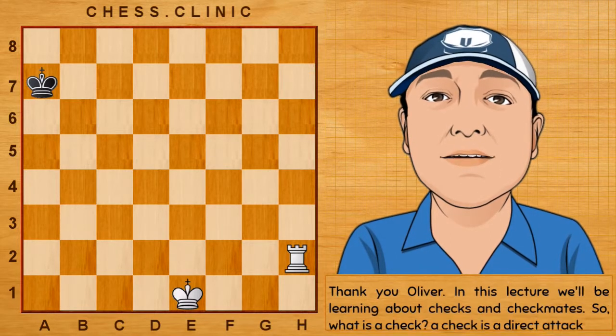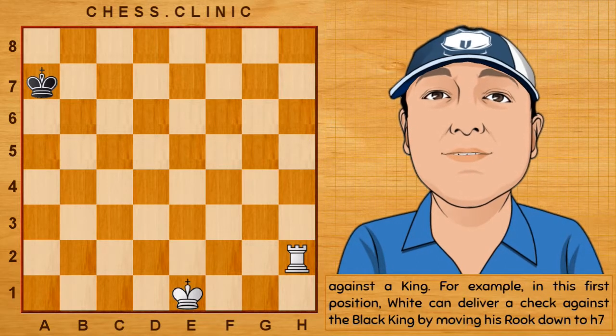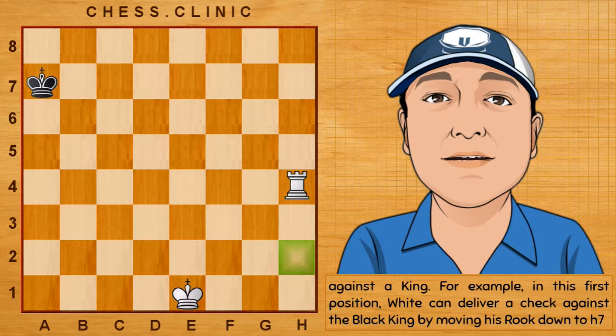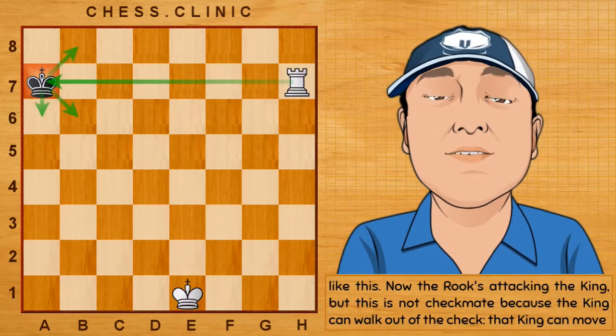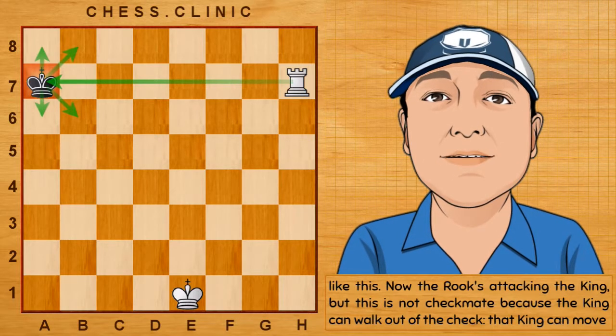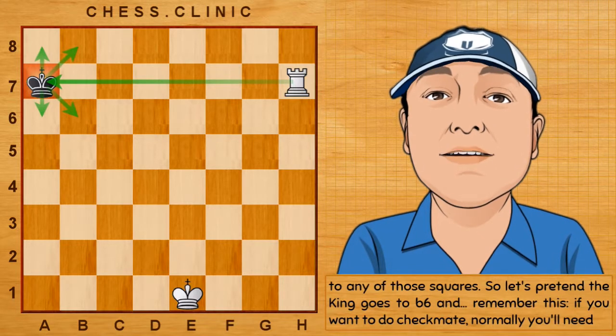A check is a direct attack against a king. For example, in this first position, white can deliver a check against the black king by moving his rook down to h7, like this. Now, the rook's attacking the king, but this is not checkmate because the king can walk out of the check. That king can move to any of those squares. Let's pretend the king goes to b6.